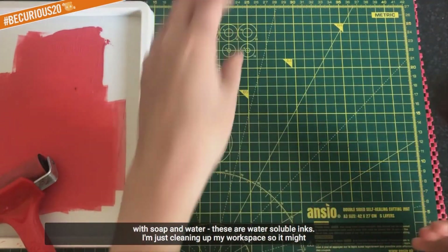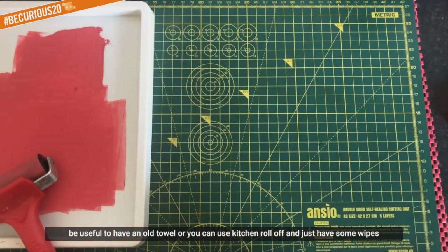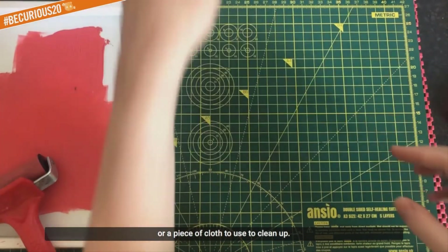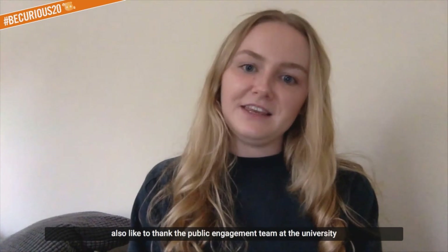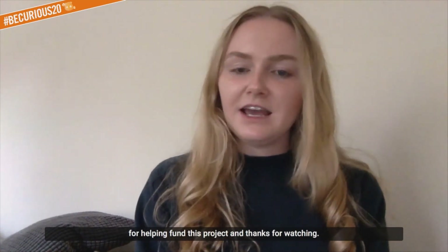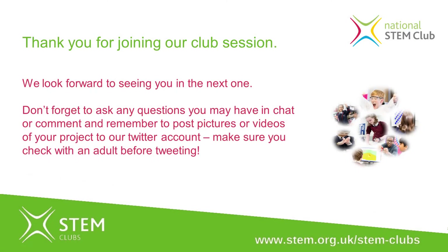I'm just cleaning up my workspace. It might be useful to have a bowl, towel - which is what I use - or you can use kitchen roll, and just have some wipes or a piece of cloth to clean up. Thanks for joining in with the printing activity, and I'd also like to thank the public engagement team at the university for helping fund this project. Thanks for watching.